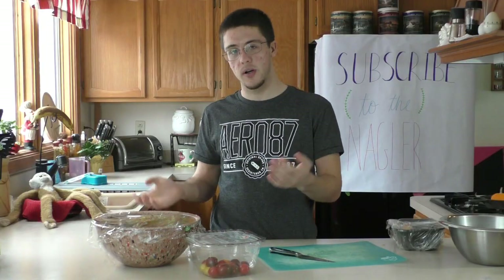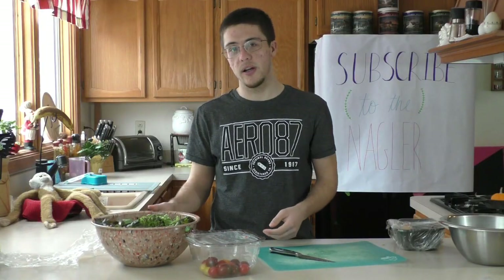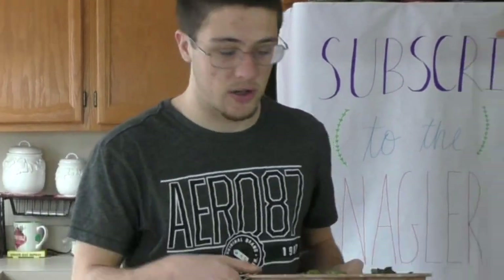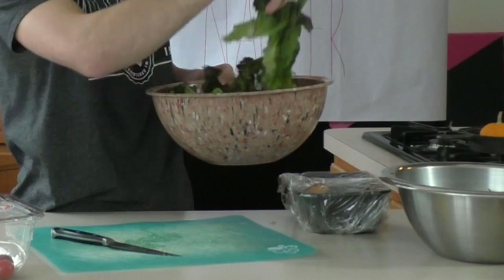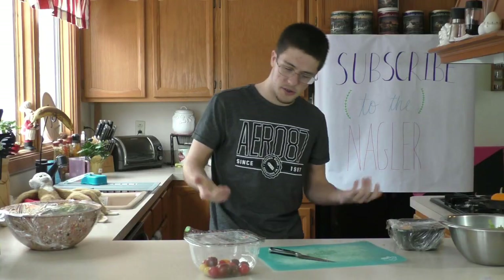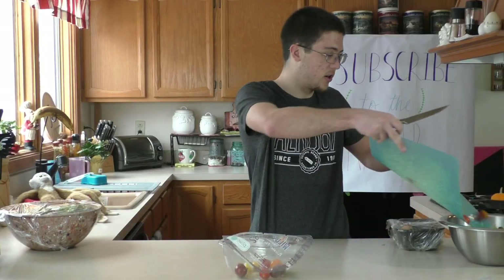Second thing you're gonna do, you're gonna add the lettuce. Now, I already pre-cut the lettuce, so you don't have to cut any — you can just throw some of that in there. Alright, that's lettuce. The next bowl, you got tomatoes. We'll add those to the salad right now.